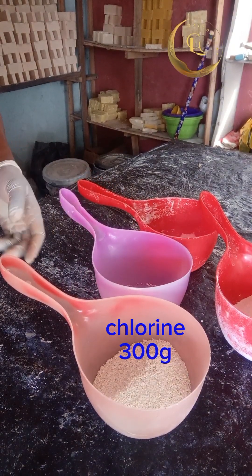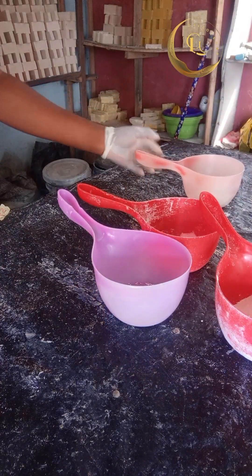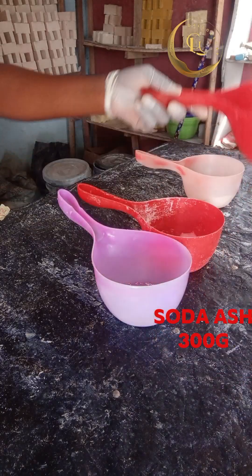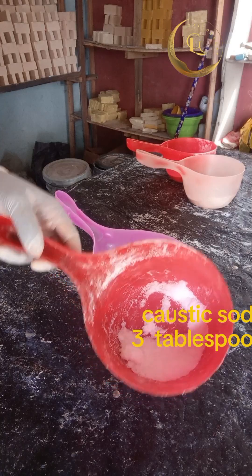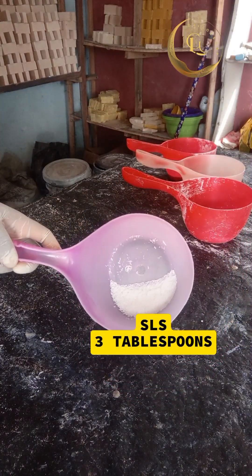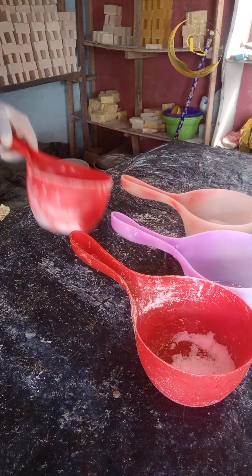Hi, welcome to this channel again. Today I want to teach you how to make bleach, also probably known as hypo. This is my chlorine, this is my soda ash — 300 grams — and this is my caustic soda, I use three tablespoons. Then this one is my XLS, I also use three tablespoons.